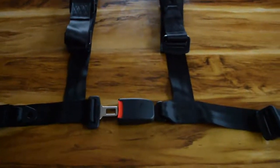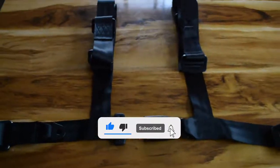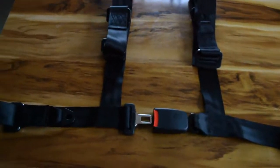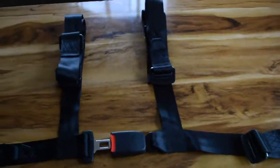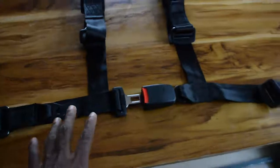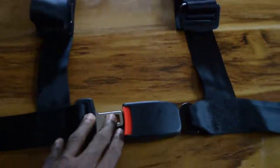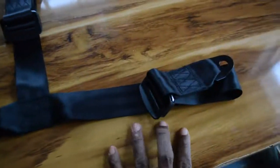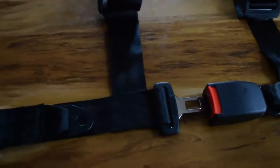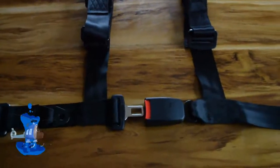Hello everyone, welcome to my channel. My name is Joseph Benson. If it is your first time here, make sure you subscribe to my channel and click on the notification icon so that each time I have a brand new video about the Benson V1 you will be notified. In today's video I want to show you that I was able to acquire the seatbelt for the Benson V1 ultralight helicopter.